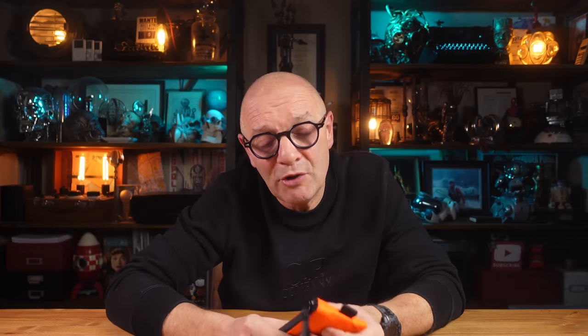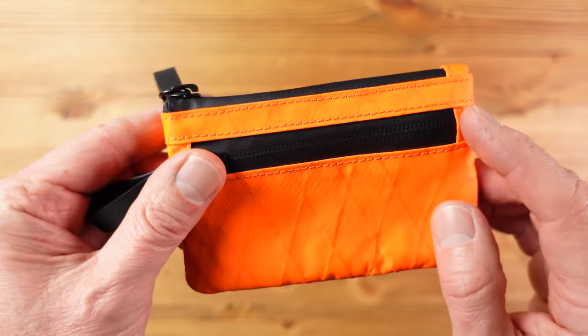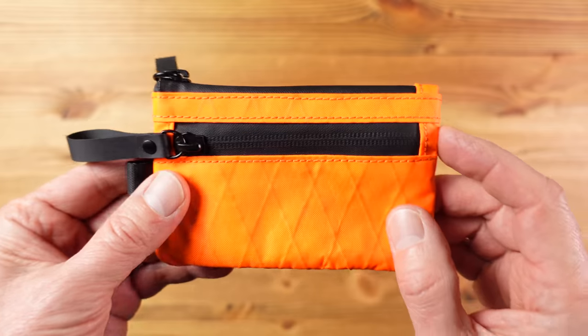The zip pulls are easy to grab, although I think on the newer ones they're a little bit shorter than the ones on here. We've got a nylon loop for use with their hub keychain, which is a quick release magnetic system in case you want to hang the pouch from your bag or belt. I'm not sure I'd want to keep this in my jeans pocket, but if you're the sort of person who keeps their wallet in a pack or bag then I think this is a great option.